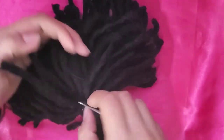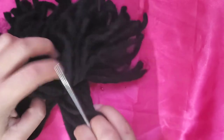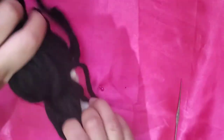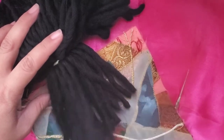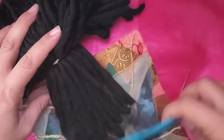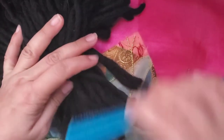Before working with the top part of the head, we are going to comb and work the part we have already, working line by line. Separate the first line we made — with this yarn you don't need to brush it with a metal brush. Use a normal comb and comb the yarn starting from the tips going up. As you can see, we are removing a lot of material already.